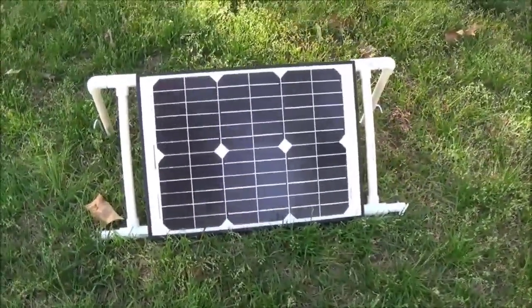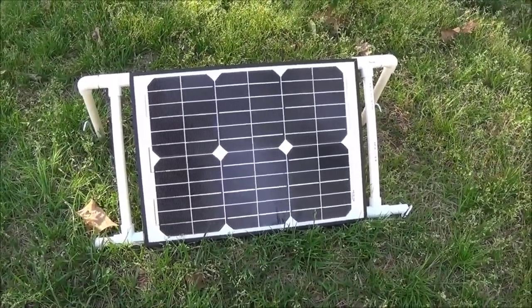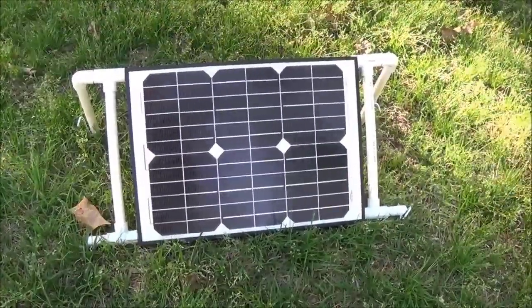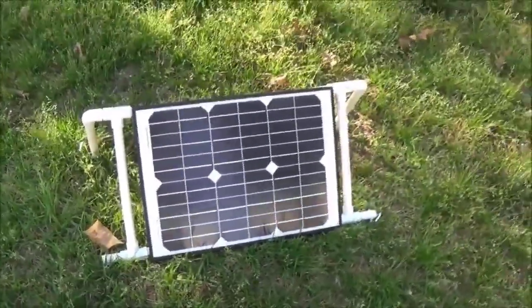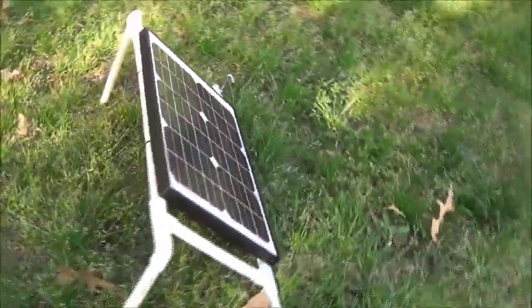Alright, so what I've got on here is a 20-watt panel. You may have seen this panel in another video where it's for my little solar generator that I carry around when I go camping. Basically what I did — let me go around the back here.